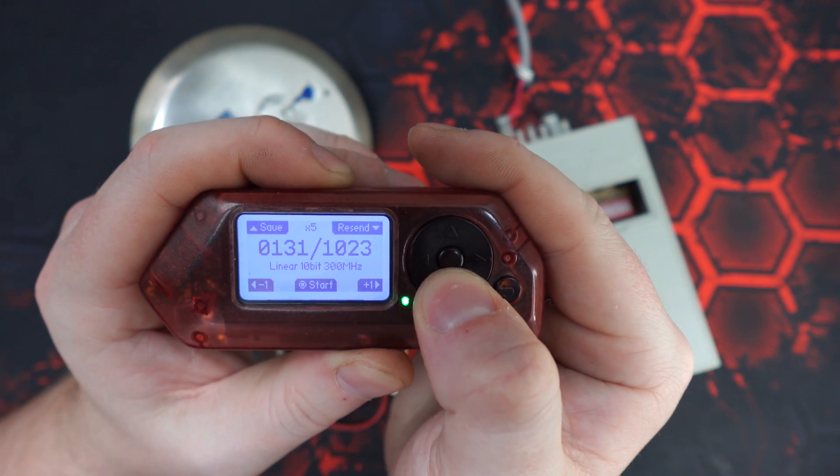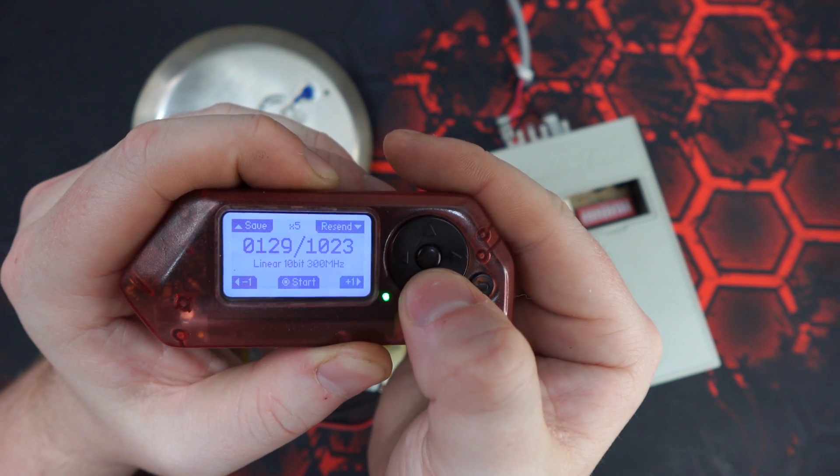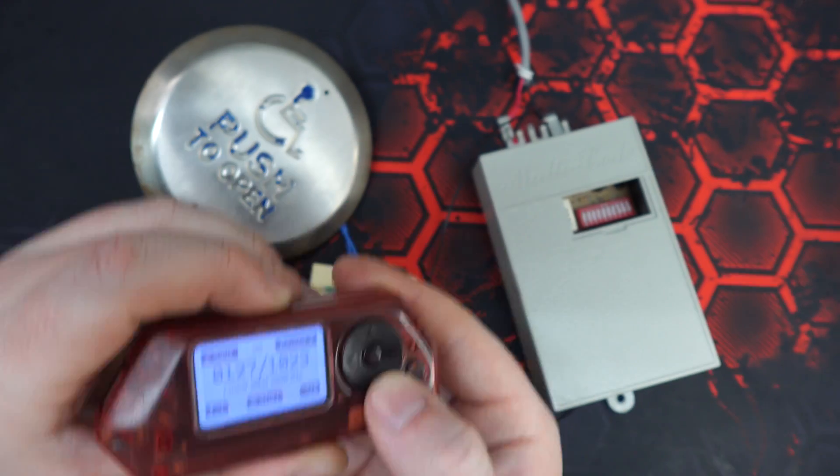We're going to hit resend — nothing. Go back one, resend. Back one, resend. Back another one, resend — and there is the relay firing.